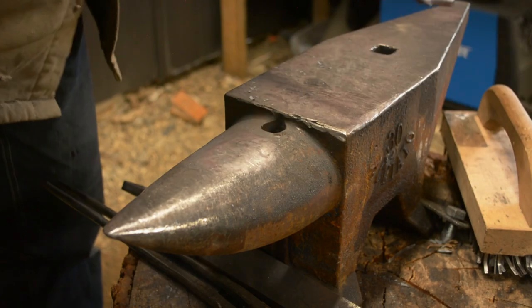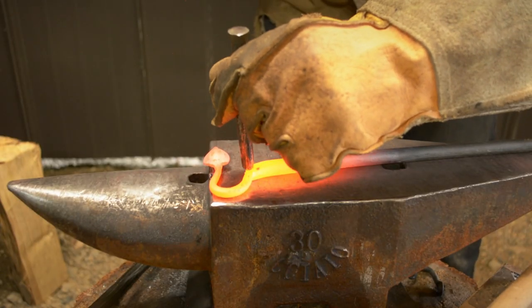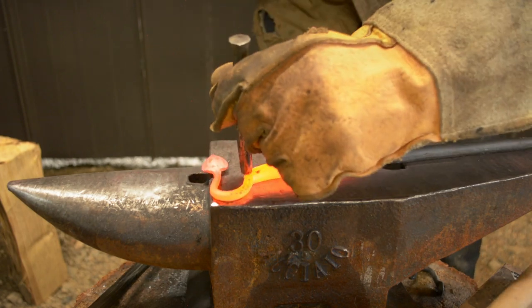With the leaf finished, I bent it into the position I wanted, then I could make the tab that catches bottle caps. For this, I used a ball punch.